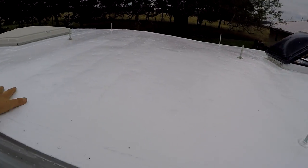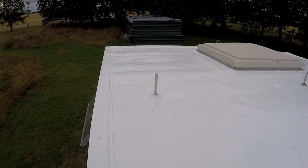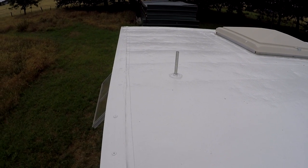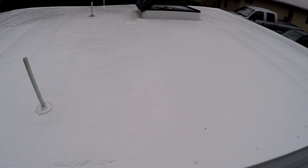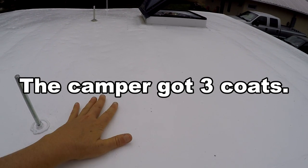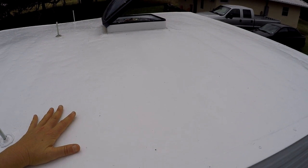The roof of the truck camper is now recoated with elastomeric coating called Tropicool — it's Henry brand and we bought it at Home Depot. One can says it's supposed to cover 70 square feet, but this is a little more than that and I still have paint left over.